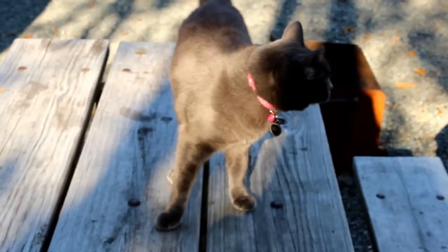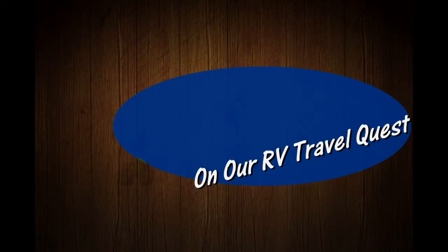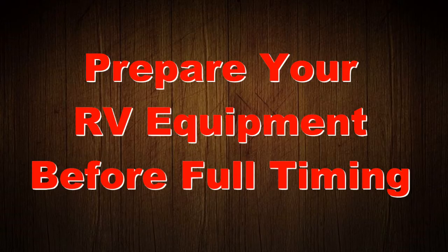Hi, I'm Rob. Hi, I'm Sherry. And this is our cat, Lily. This is Cinder. We've got the truck. We've got the trailer. And we're ready for our RV Travel Quest. Prepare your RV equipment before full-timing.